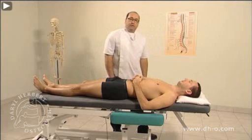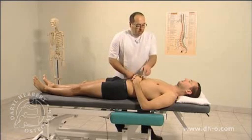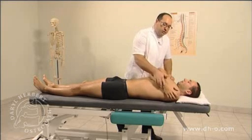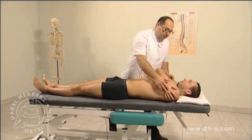This is a manipulation technique for the thoracic spine in the supine position, otherwise known as the dog technique. The patient is lying comfortably and the operator folds the patient's arms across the front of the body, with the arm furthest away on top. The patient holds on to their shoulders.